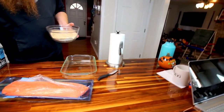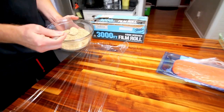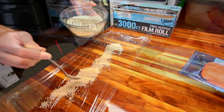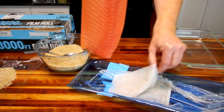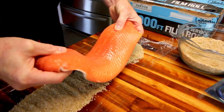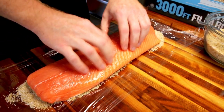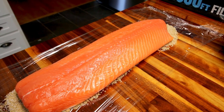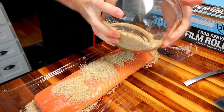I'm going to put a bed of this down for the salmon to lay on, then place the fillet down and coat the rest of the fish with it. You could rinse this off afterward if you wanted to, or leave it dry. We're going to rinse it after the brining process. The salt is going to soak up moisture, so I don't worry too much about it at this stage.